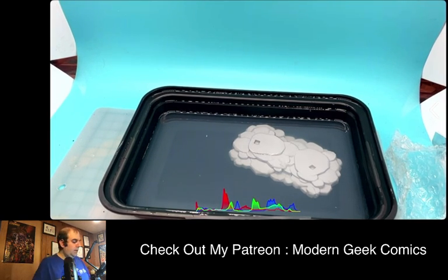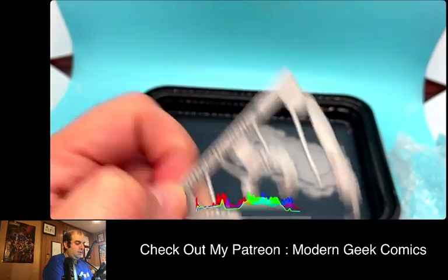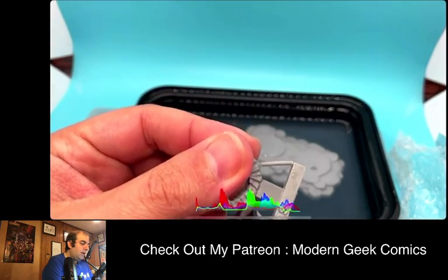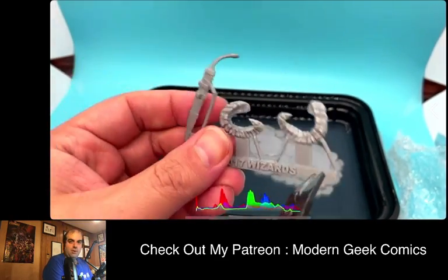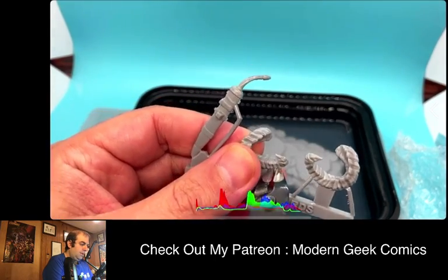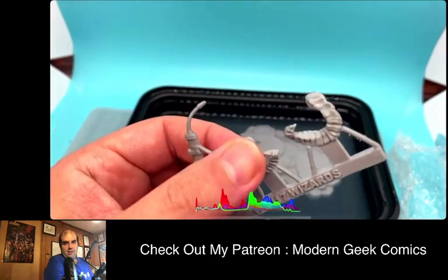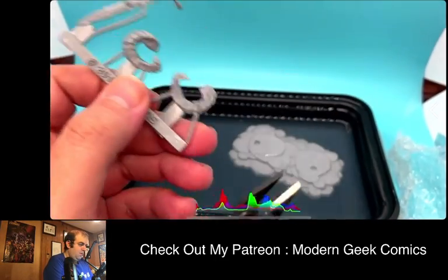I hope you guys are enjoying this content. I know these are shorter little videos. We're going to do some more traditional painting videos tonight — I'll be painting for a while because I want to get back to my Mega Gargant, which got a little bit of love. I did a little bit of my Mega Gargant off camera, so he's a little further along. I tried to block out a lot of the skin so you could see me working on it.